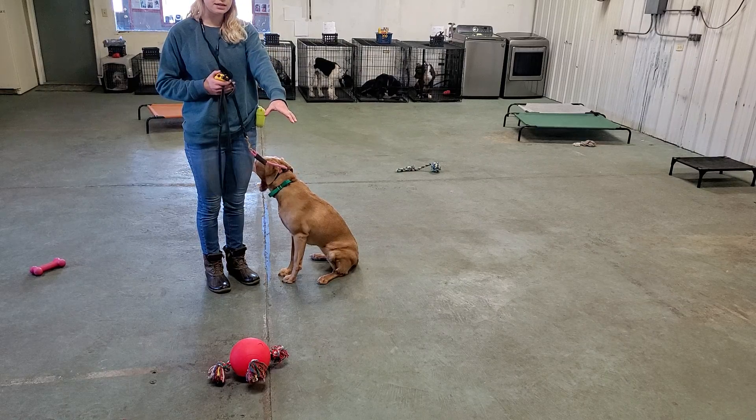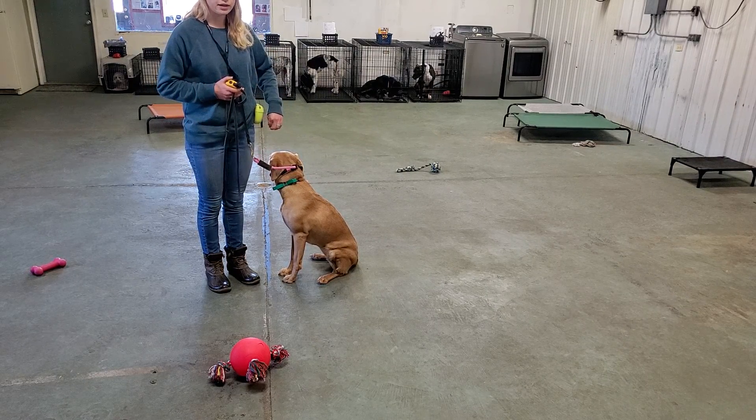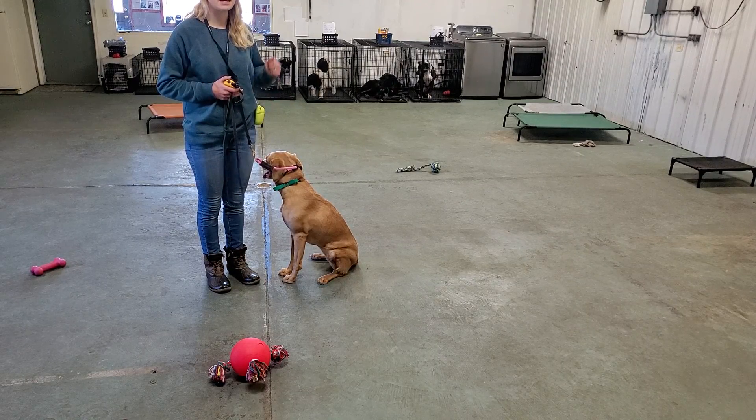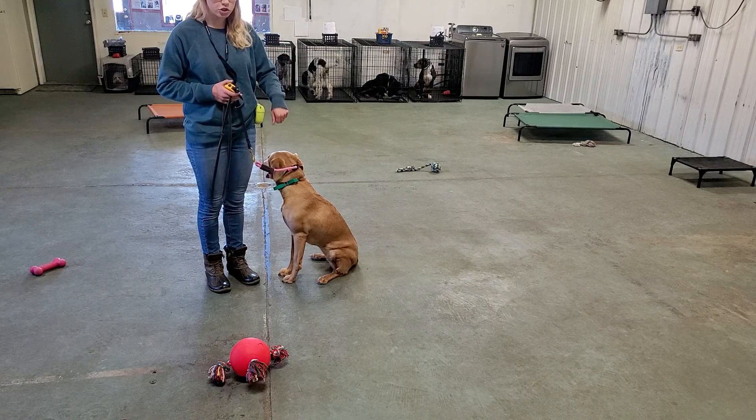If she's too far ahead of me, same thing. I'm going to correct her back towards me, and I can even stop walking — basically saying, hey, you can't go out ahead of me. That doesn't get us where we're going. You've got to stay by my side. Correct her back towards me and stop.